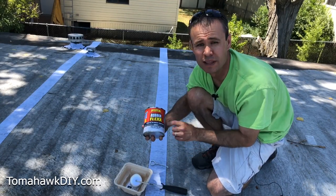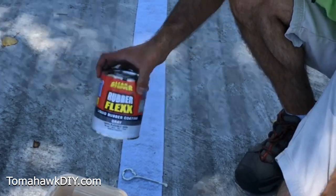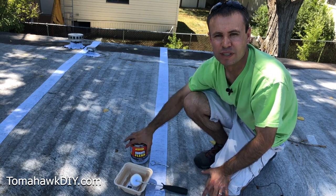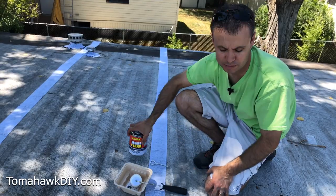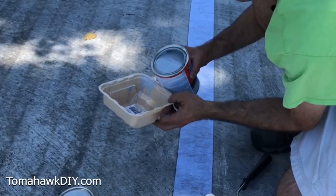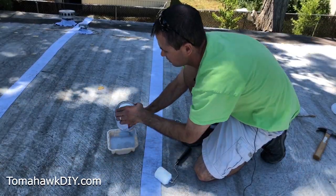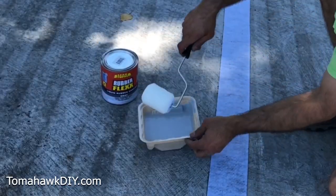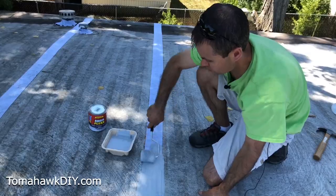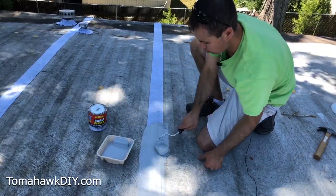Now we're ready to put on the RubberFlex liquid rubber coating and we're going to be using the gray color because that most closely matches our roof. It also comes in white and clear. As long as your surface is clean and completely dry and you've gotten rid of any debris, it's going to adhere just wonderfully. This stuff will stick to most any surface. I'm going to be using a small roller to apply it. This liquid rubber coating covers about 65 square feet from one quart-size can, so that should be more than enough for these seams and repairs we're making today.